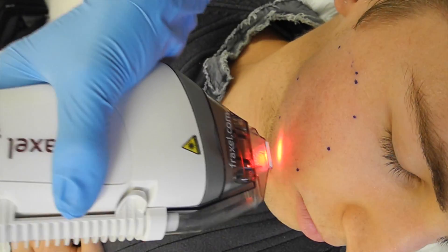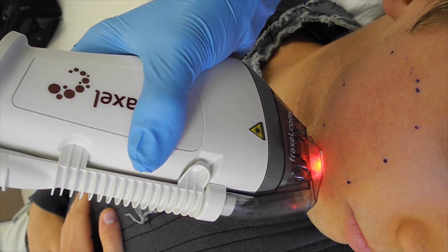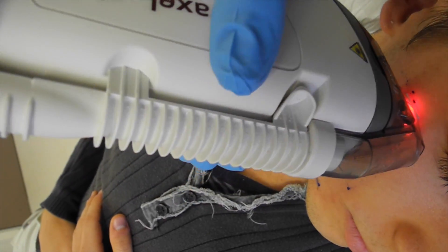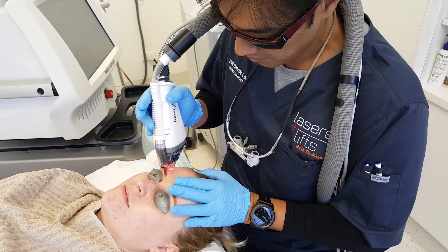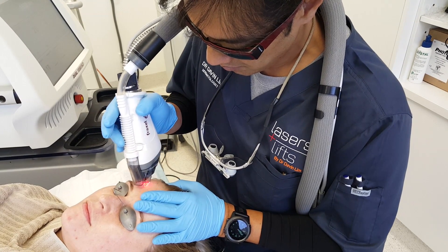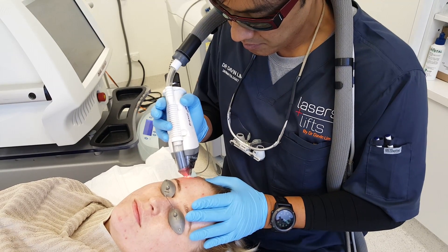The first example I'll use would be a Fraxel laser. This is a Fraxel 1550 laser, and it's good as an all-round laser for basically scar revision. It's not great for one particular purpose, but great for a multitude of purposes — it's like a Swiss Army knife, really. Here, I'm performing a Fraxel 1550 for skin rejuvenation and acne scarring. The downtime following this type of laser procedure is about five days.